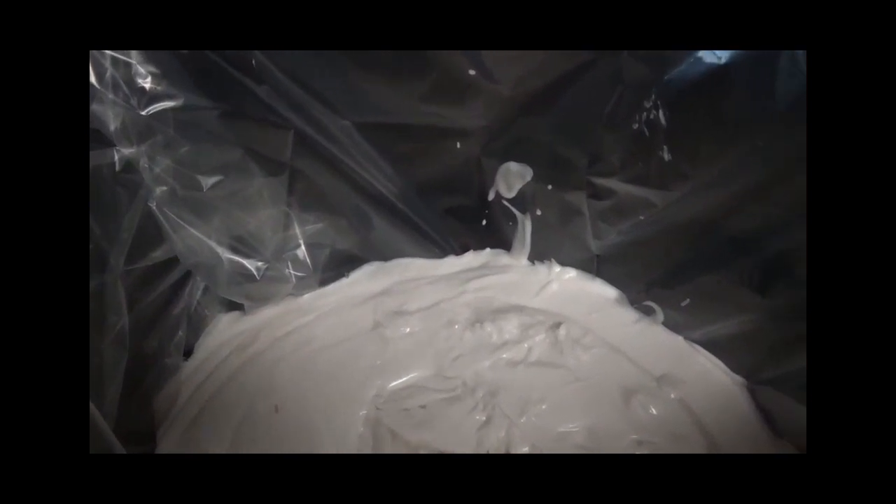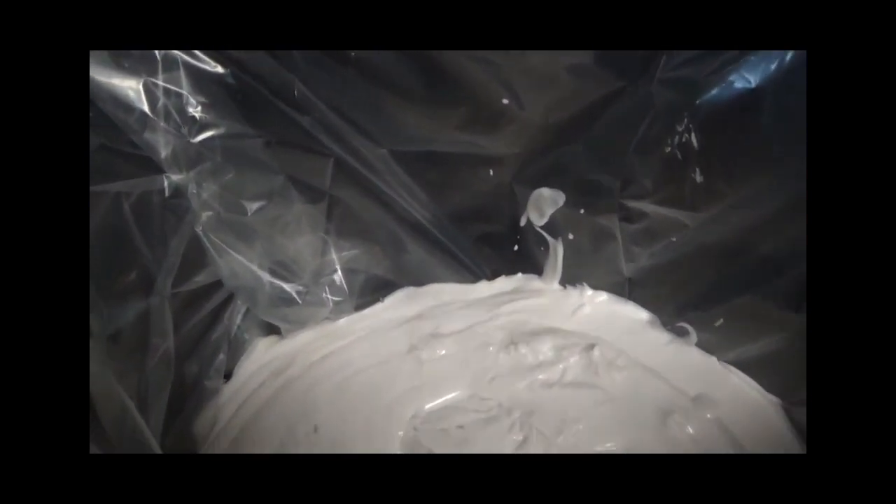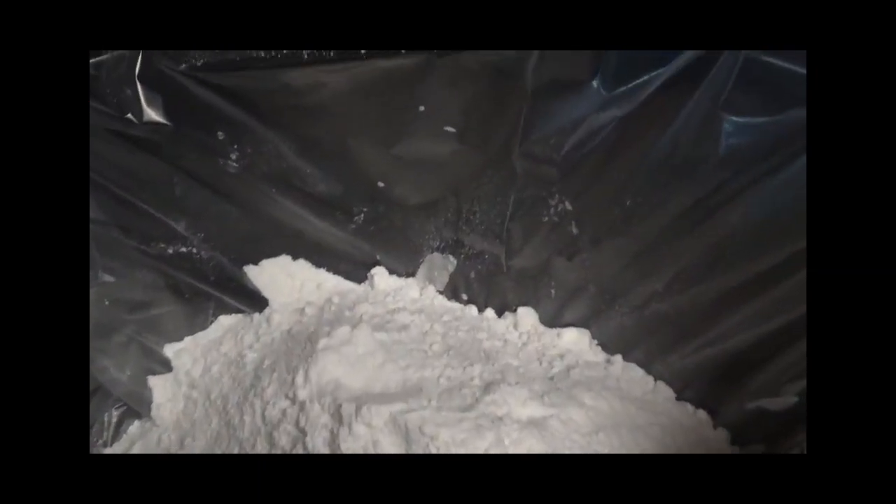Okay, the first can of coconut milk is added in there. Now add the other can. Next, add the coconut flakes. And now we're going to add the cake mix — this is a Betty Crocker cake mix. Okay, we've now added all the cake mix in there.